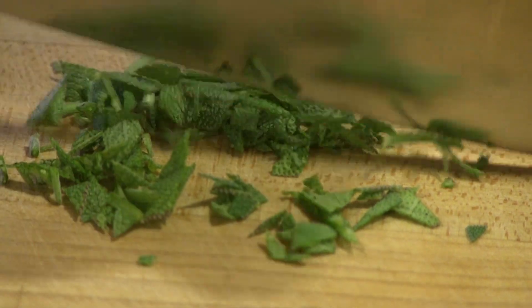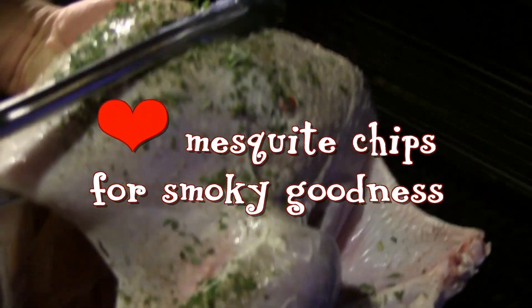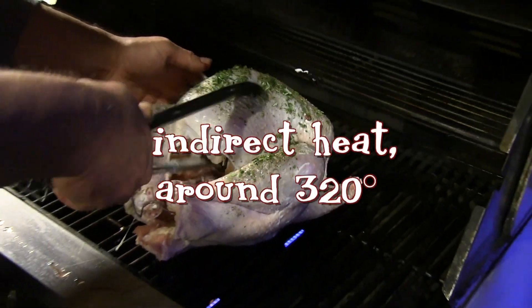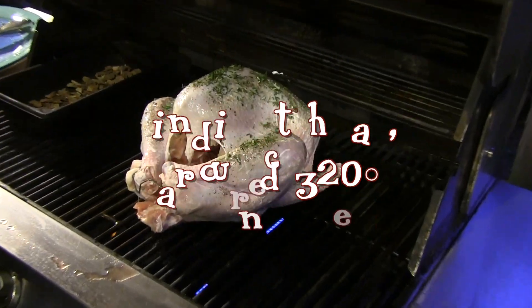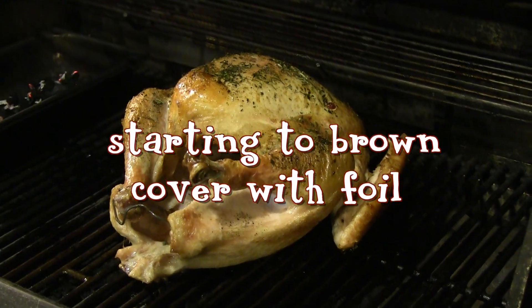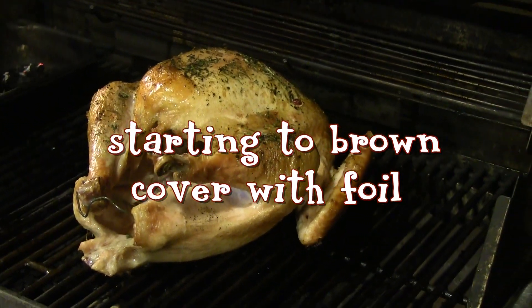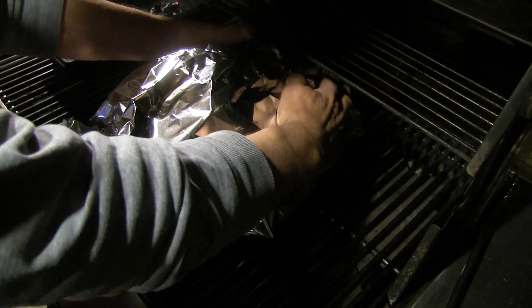In the grill, put some mesquite chips in a stainless steel pan for smoking. If you're not especially crazy about the flavor of mesquite, use your favorite wood chips. Cook the turkey on indirect heat until it starts to brown. Now kind of tightly cover it with foil, reduce the heat to low — about 160 to 170 degrees — and cook for two to two and a half hours.